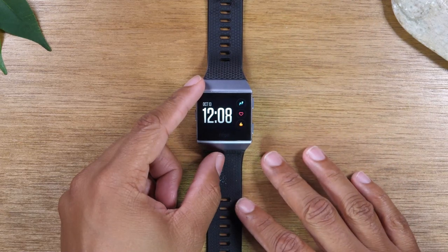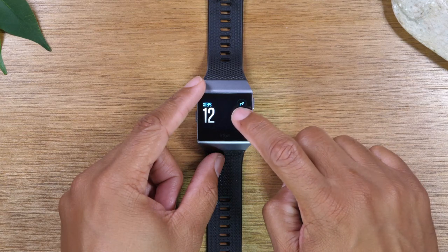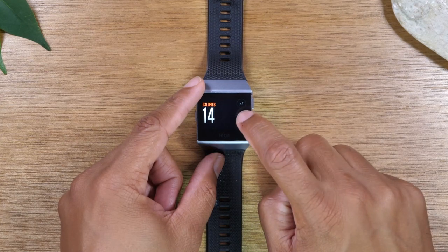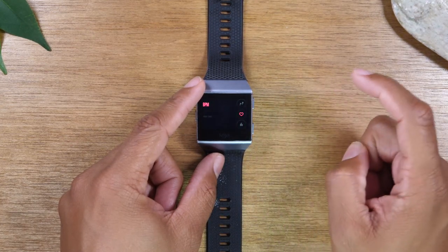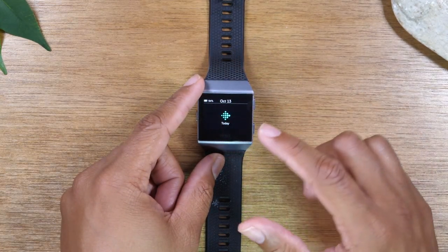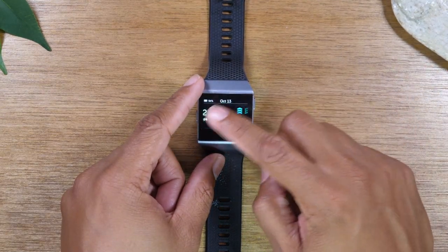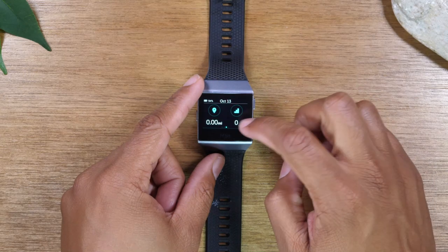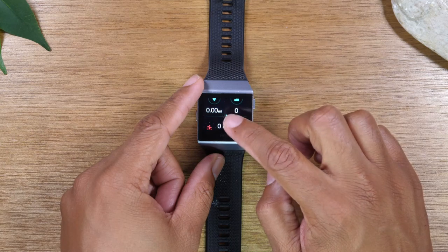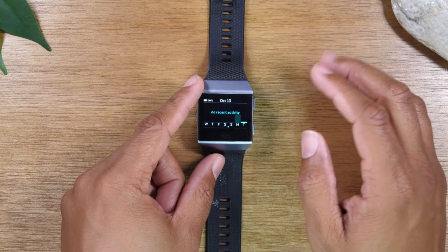Back on the home screen, on this particular clock face when you tap on the little icons, it will show you your steps, your heart rate, and how many calories you've burned — you can toggle between the different options. When you swipe up, it will take you to a section with more detailed metrics: steps, calories burned, stairs, and distance walked in miles.